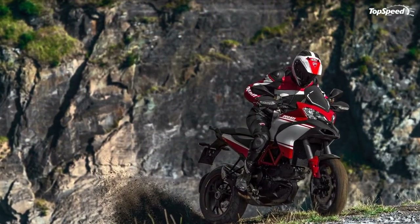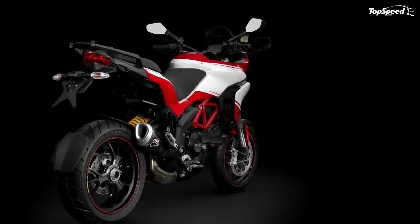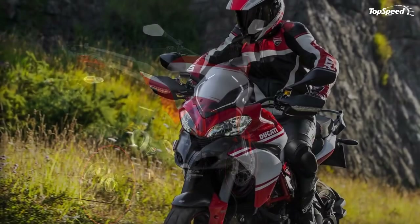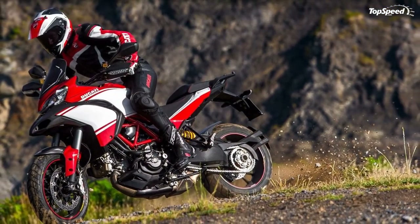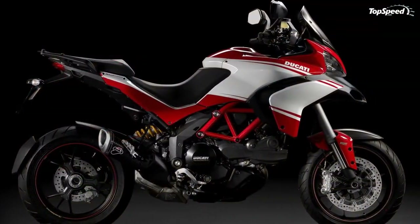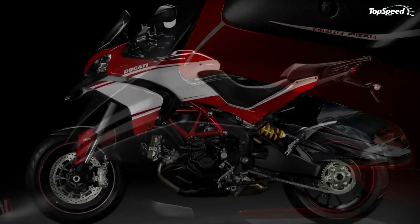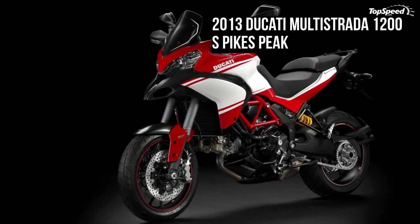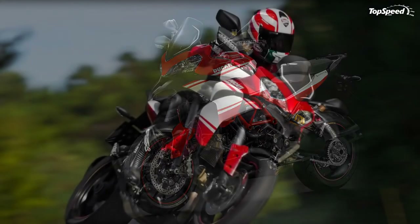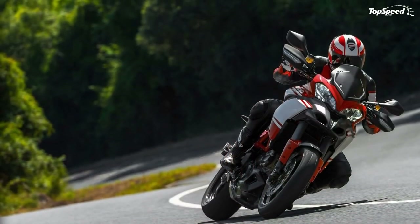The new Multistrada 1200 has been designed with the needs of customers with a dynamic lifestyle in mind. It offers two storage compartments: a larger glove compartment with a push-push lid in the right panel, and a roomy over-three-liter capacity storage compartment under the passenger seat for storing a tool kit, owner's manual, or other personal belongings.